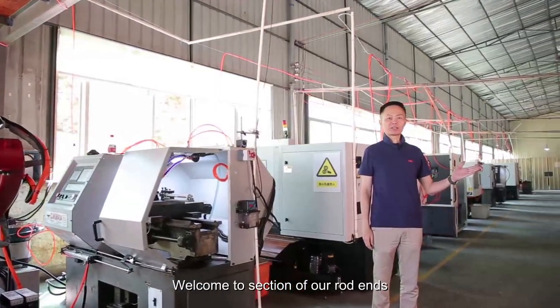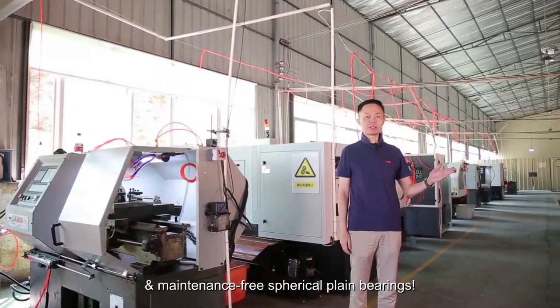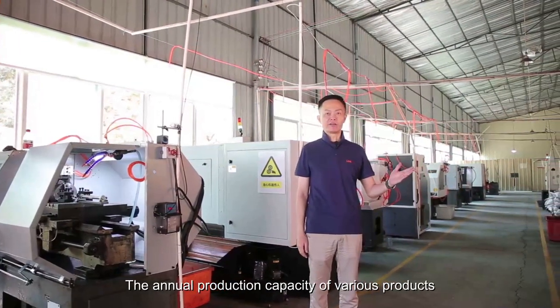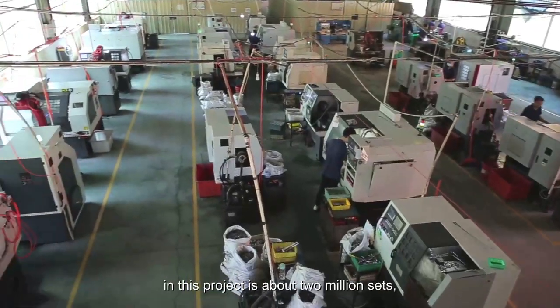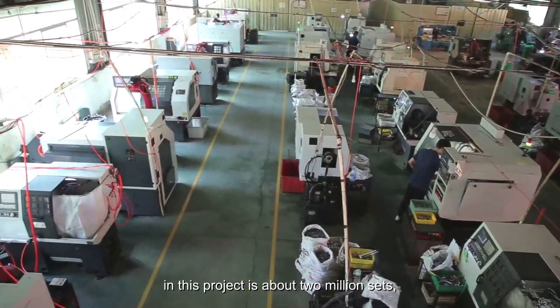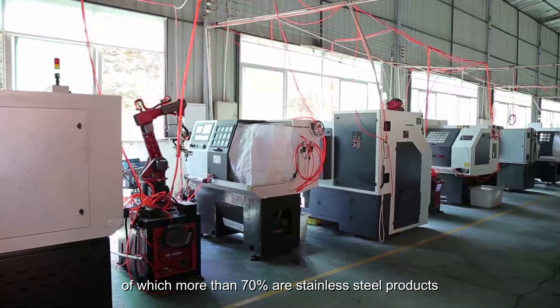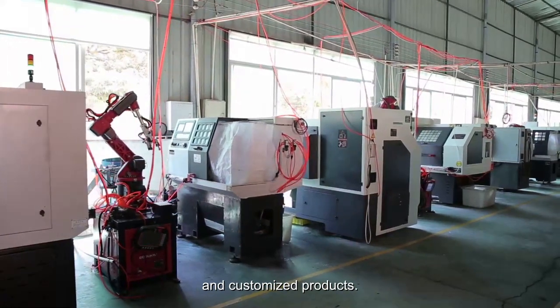Welcome to our section on rod ends and maintenance-free spherical plain bearings. The annual production capacity of various products in this project is about 2 million sets, of which more than 70% are stainless steel products and customized products.